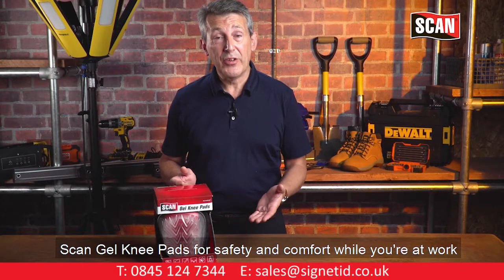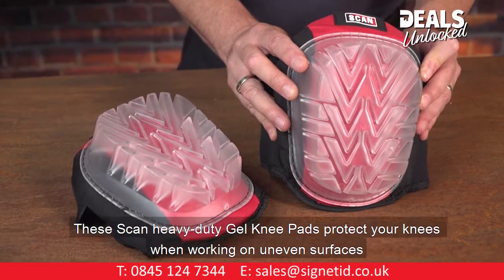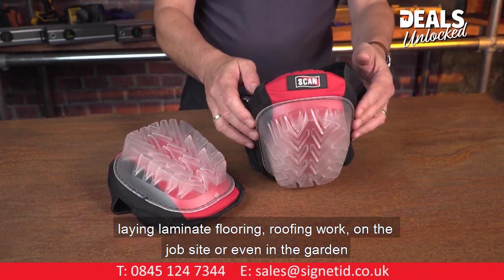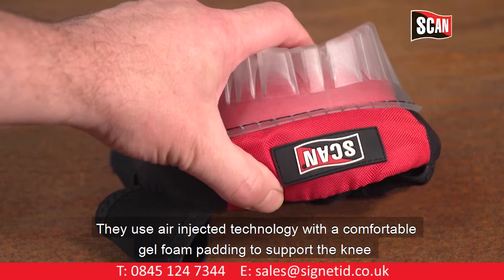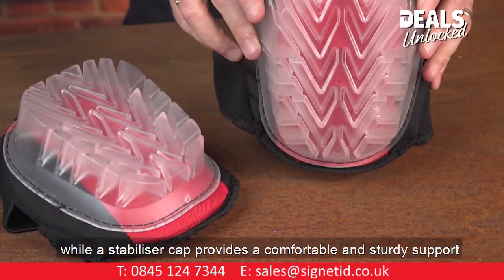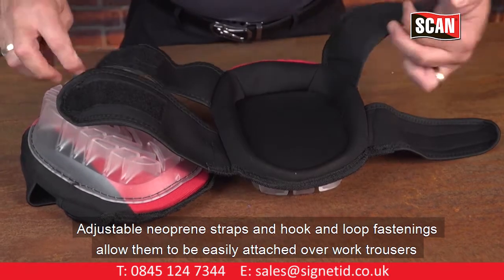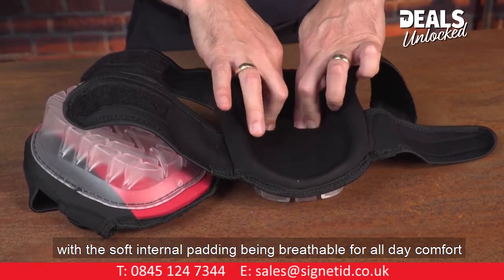Scan gel knee pads for safety and comfort while you're at work. These Scan heavy duty gel knee pads protect your knees when working on uneven surfaces, laying laminate flooring, roofing work, on the job site or even in the garden. They use air-injected technology with a comfortable gel foam padding to support the knee, while a stabiliser cap provides a comfortable and sturdy support. Adjustable neoprene straps and hook-and-loop fastening allow them to be easily attached over work trousers, with the soft internal padding being breathable for all day comfort.